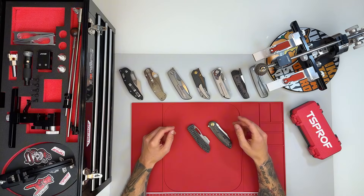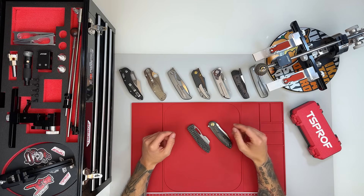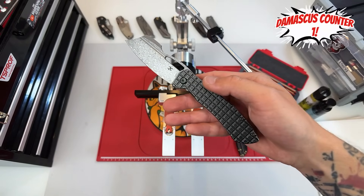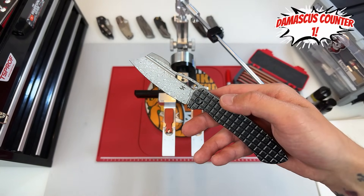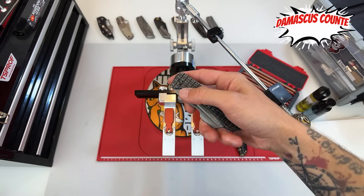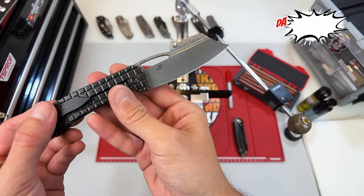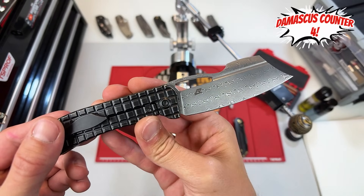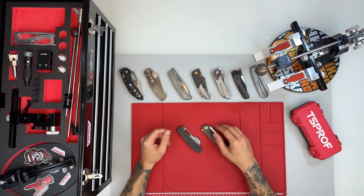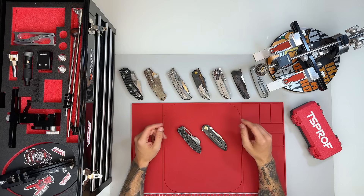If that sounds interesting, feel free to stick around until the end. Originally, Cancept wanted to send me the Apollo model, but I asked if we could swap that for something with Damascus steel instead. I was curious to see how their Damascus actually performs when sharpening. Personally, I'm always a bit skeptical when it comes to Damascus — many versions look amazing but often don't cut very well. So I really wanted to show you whether Cancept's Damascus is just for show, or if it's something you can actually sharpen and use seriously. But for today, we're starting with the Prometheus.